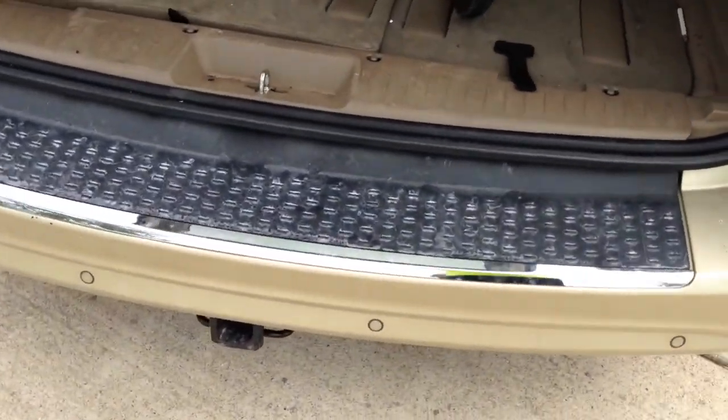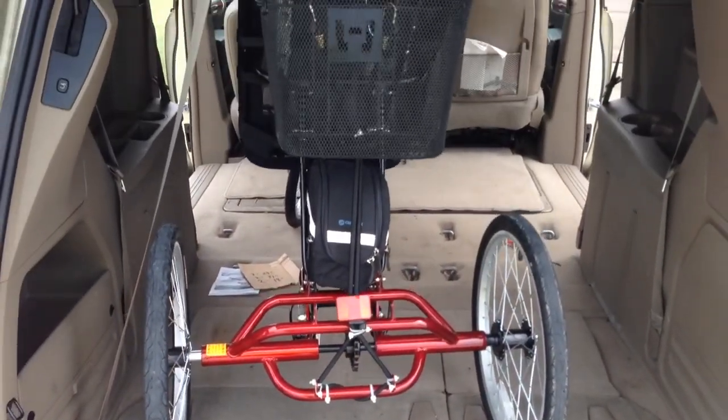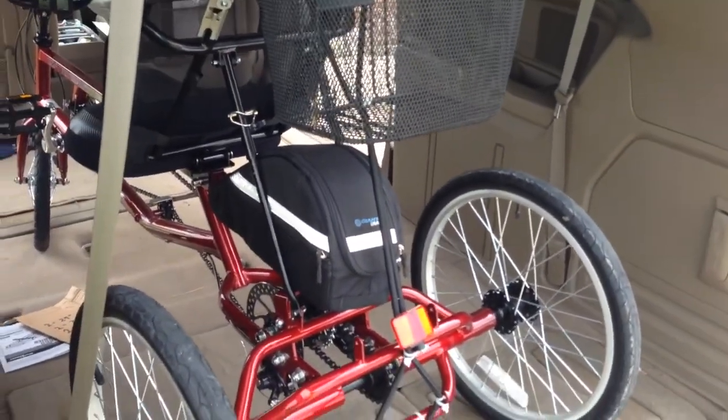First thing you've got to know: you have to have a hitch — some sort of a hitch mount. There's ours. And inside the Dodge Caravan here is my wife's trike. So now the next step.